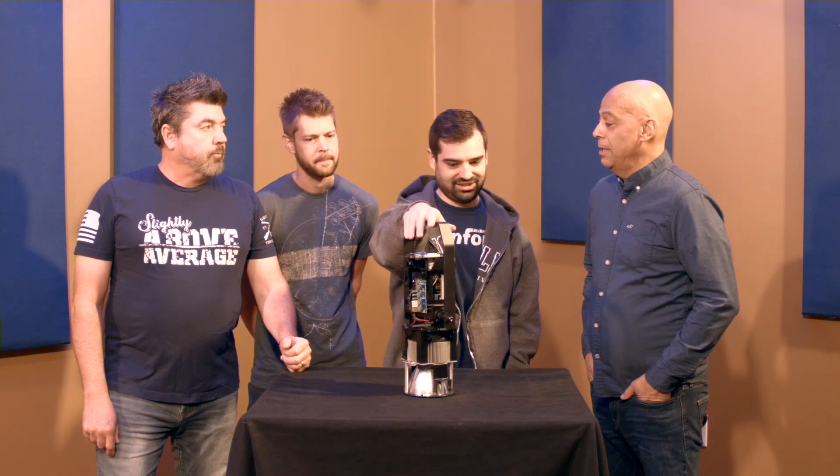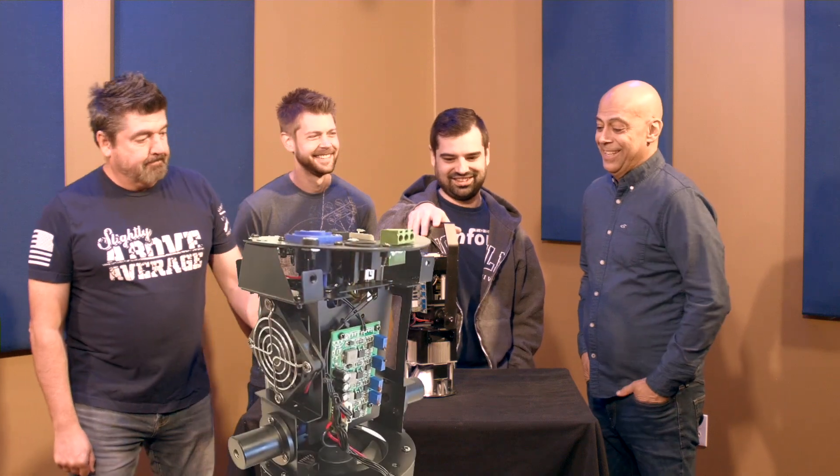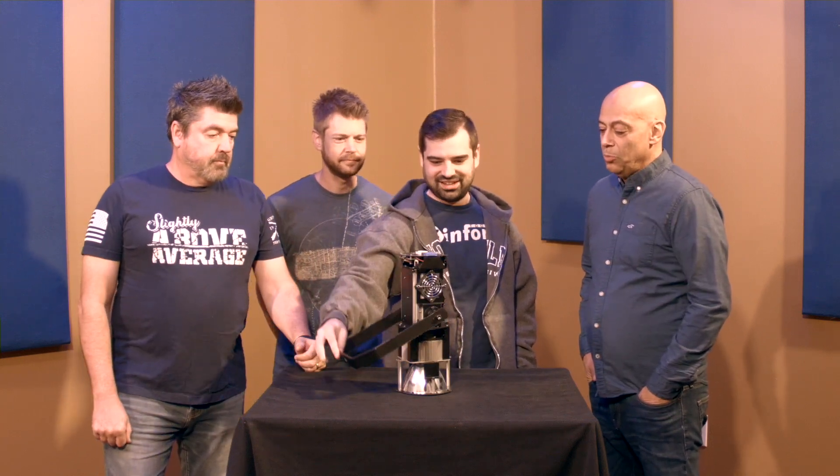This is an R-rated segment of What's It Good For? Because it is naked — it's just the innards. Do we want to show them the outards? What's special about this? It's redesigned.